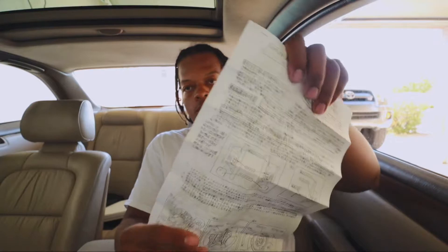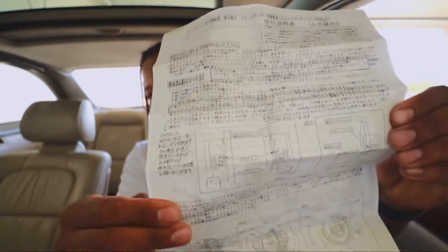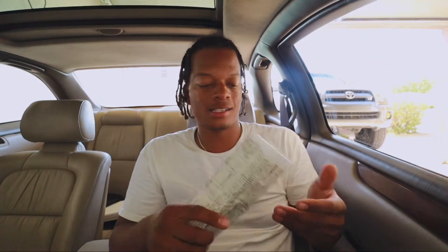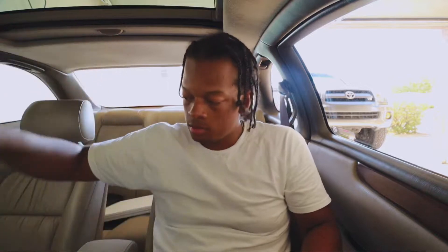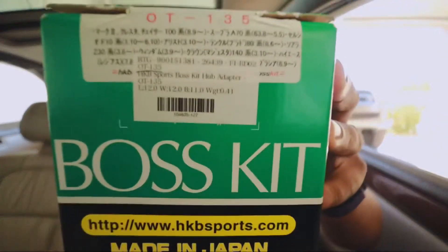We got a manual also, but I'm assuming it's all in Japanese. Anybody know what that says, let me know - I don't speak Japanese. Not yet - I've got English and Spanish. I think next is gonna be Japanese for sure. At least I can look at the pictures if I need help. So we got that. I'll put this inside the box with the Nardi trash or whatever, and then we got this right here - the boss kit.